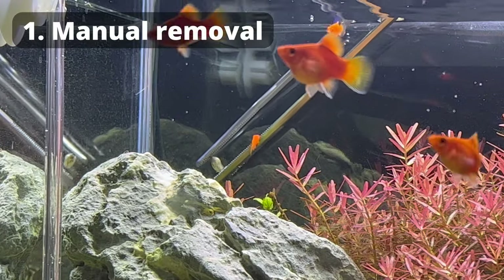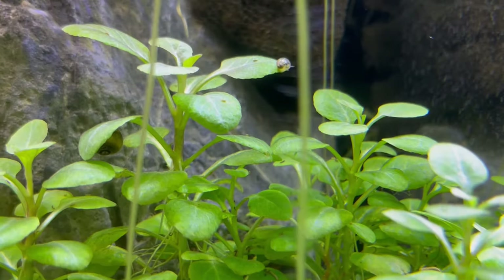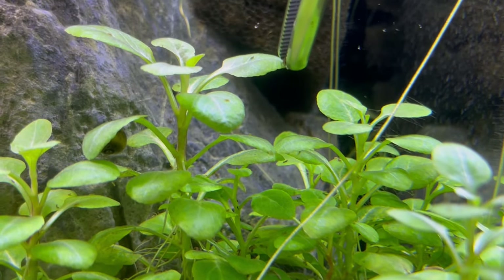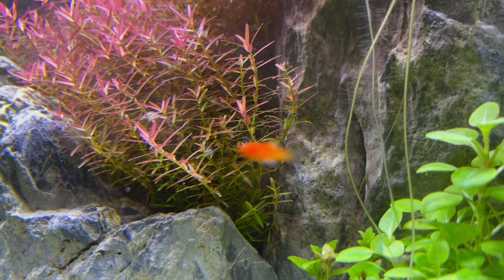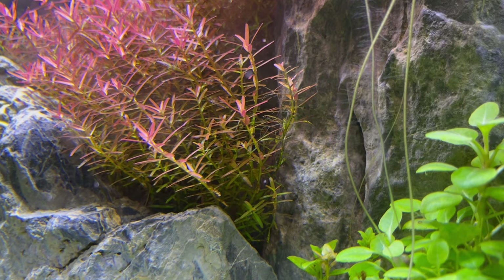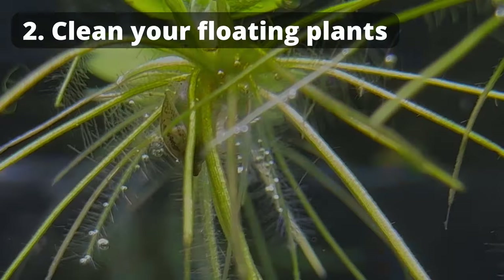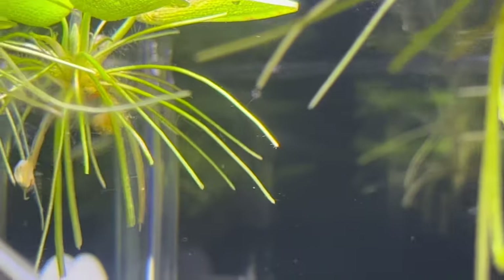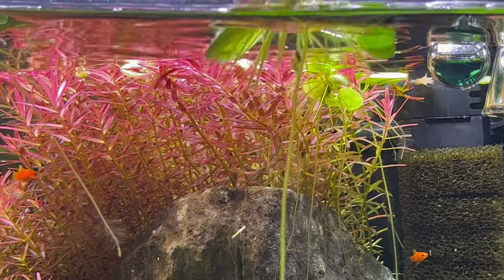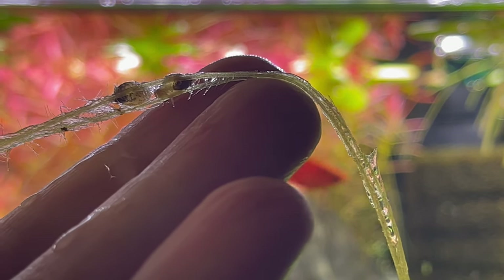First of all, you can always manually remove snails from your tank. Yes, it's boring and tedious, but sometimes it's simply necessary, and as I'm showing right now, it's quite efficient. With a set of tweezers I was able to remove almost 30 snails in about five minutes. There's absolutely no chance you'll remove every single snail this way, but what we're doing is restoring the balance. Also, look for snails on floating plants — especially those with long roots — where snails attach and can be picked off easily.